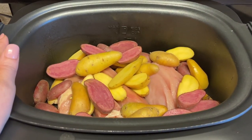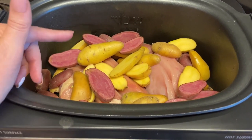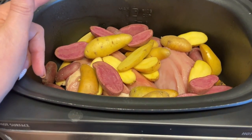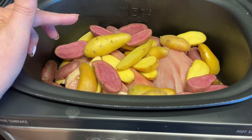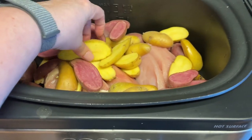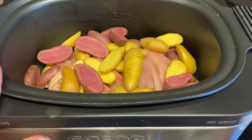Hey guys, so I'm throwing together my dinner for tonight. I'm doing an Italian crockpot chicken. I have two small chicken breasts in here — they're pretty thick, and I did thin them out a little bit. And then some fingerling potatoes: the golden potatoes and some purple potatoes. I just cut those lengthwise and put those in there.